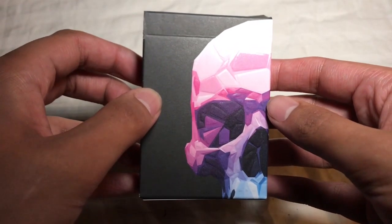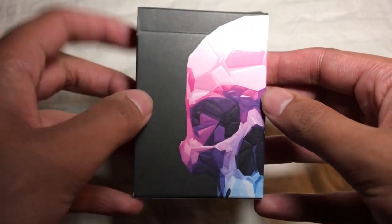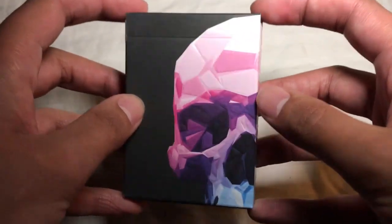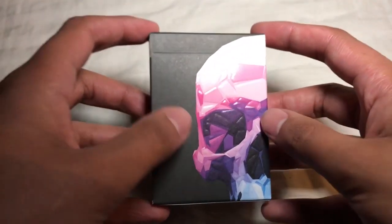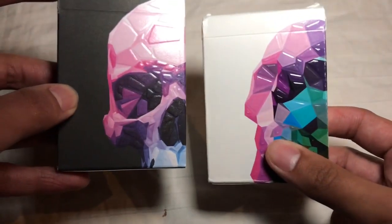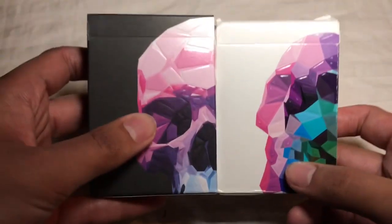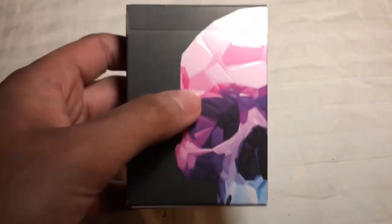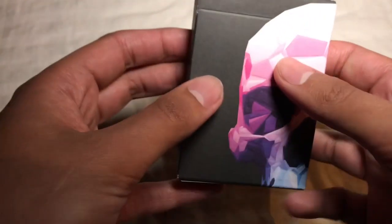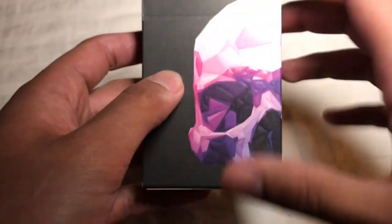This has been an interesting deck, to say the least. There's been a lot of controversy around this deck regarding Chris Ramsey and Murphy's Magic and the relationship they've had on the previous release, the white Memento Mori deck. I have done a full side-by-side comparison video and a first impressions video, so you can check those out if you want. But here's just a look at specifically this one deck.